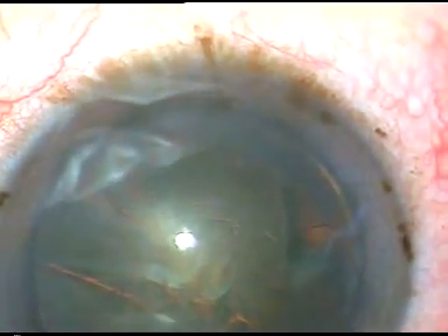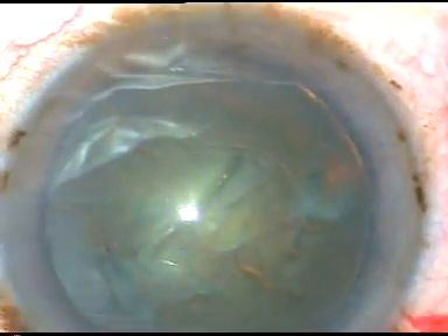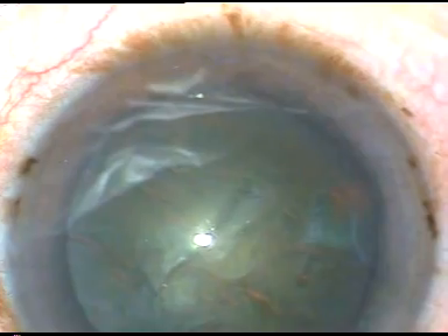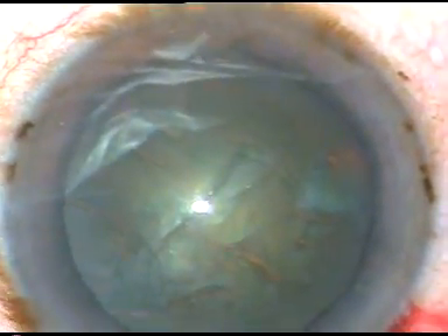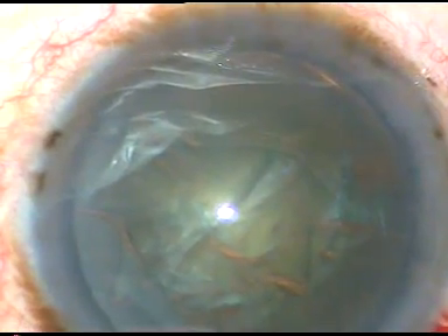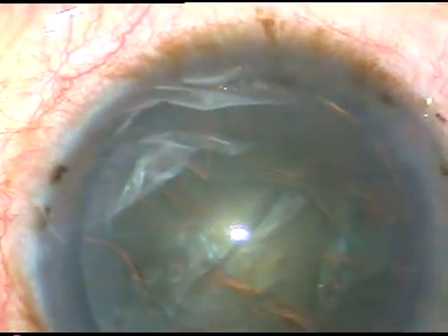Now we can see that this is not a very hard cataract. It may be harder than a grade 2 cataract but less hard than a grade 3 cataract, so this is a grade 2-plus nuclear sclerosis. This is just an estimation — different surgeons have different views regarding grading of nuclear sclerosis. The key question is whether we can hold it or not.